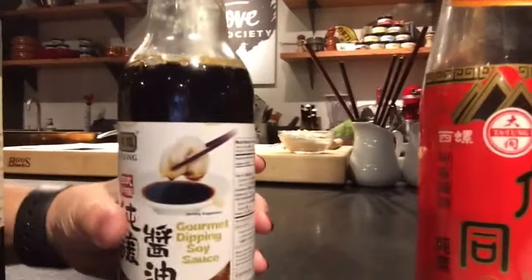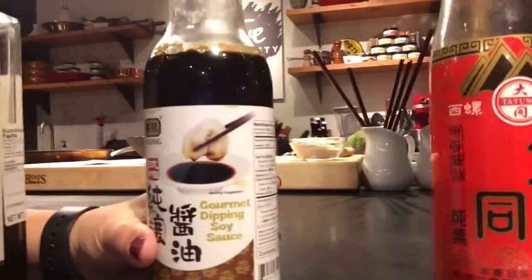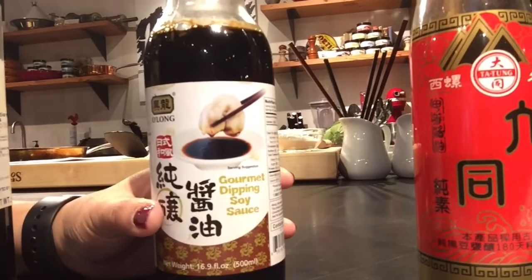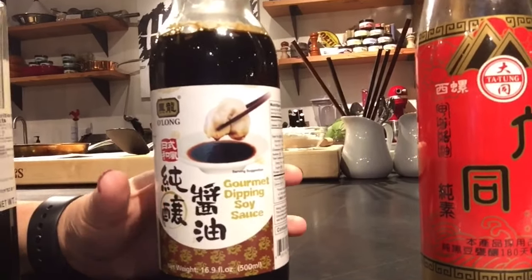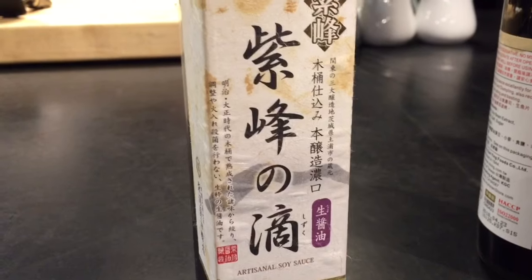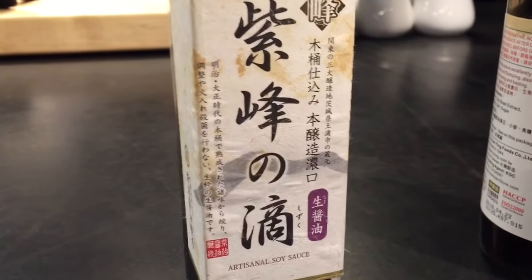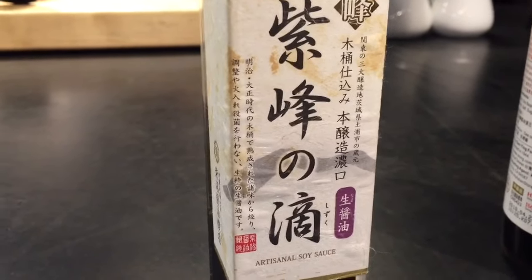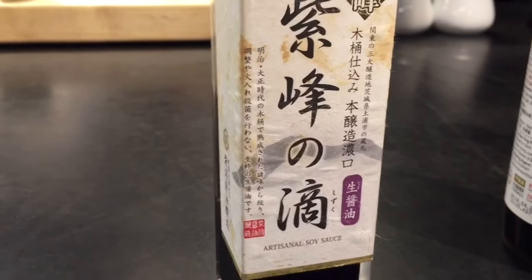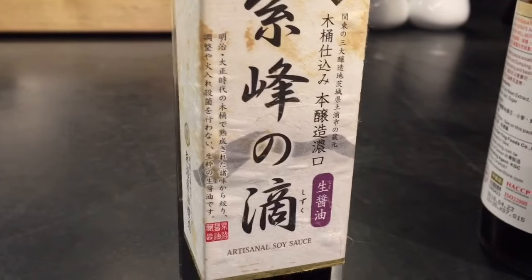Over here we have this dipping sauce, which has a little bit of sweetener or sugar in it, so it's lightly sweet — good for dipping. And finally, I showed this one as an outlier. This is an aged Japanese-style soy sauce that I would not cook with. It's kind of akin to extra-virgin olive oil — it's something you would dip perhaps some fish in, so I wouldn't necessarily cook with it.